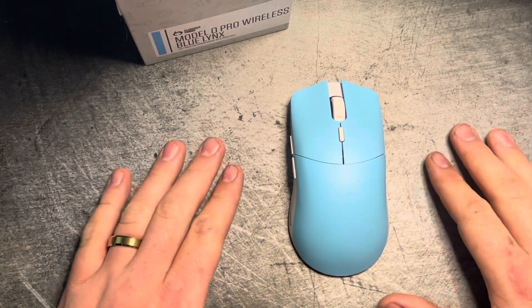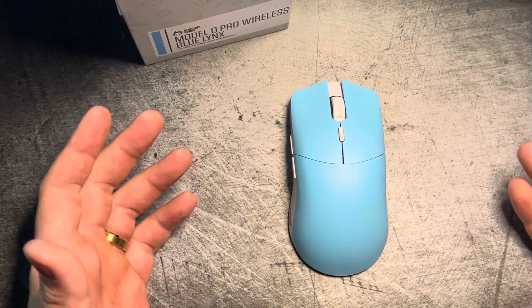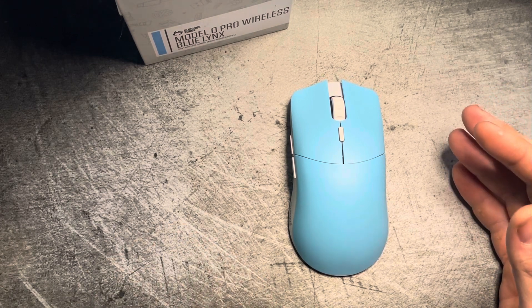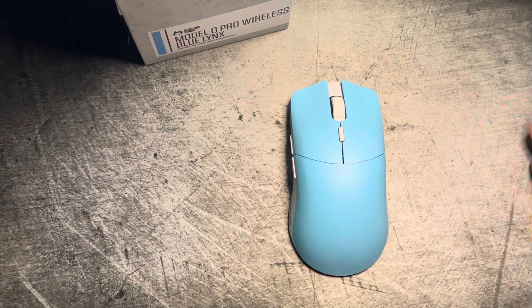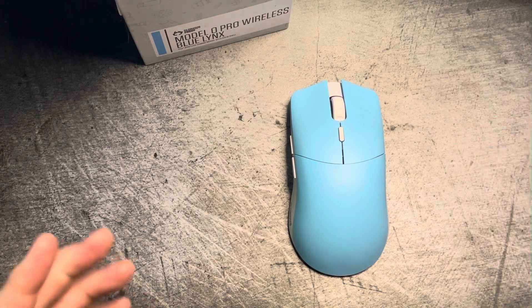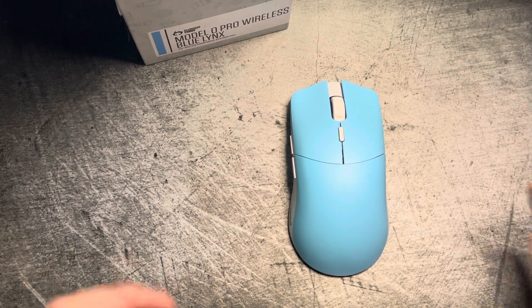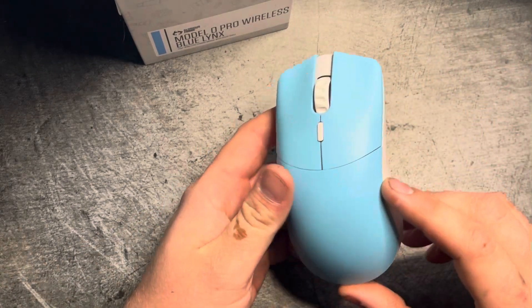The double-click issue is because out of the box all Glorious mice are set at 10 milliseconds debounce. A lot of people put them at zero, but even Glorious states that this can sometimes cause double-clicking — so put it at two or four and the mouse will not double-click. Same thing with click latency: leaving it at 10ms gives higher latency, whereas zero, two, or four is better. Pulsar mice work the same way. I've never had a Glorious mouse double-click using these settings.